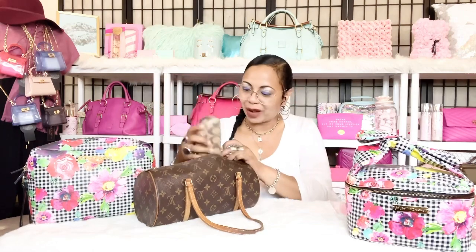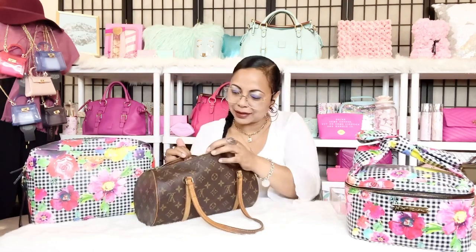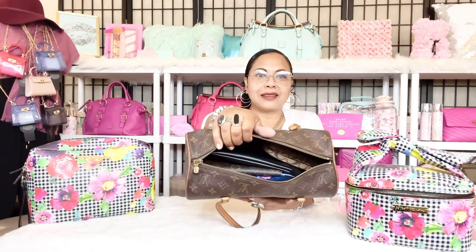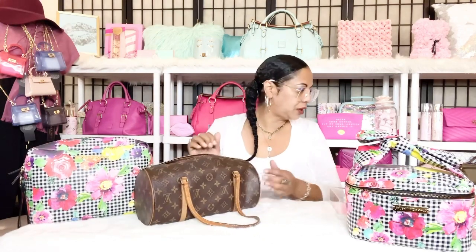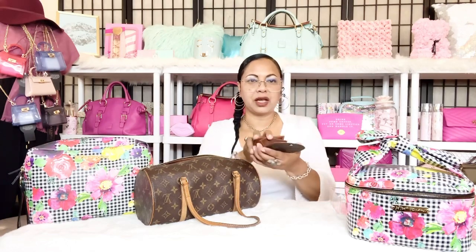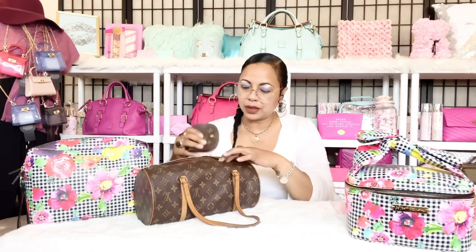The next thing I'm putting in is my real prescription eyeglasses in their Coach case. And after that, my Louis Vuitton coin purse — I have some change in there. You can see the bag is filling up nicely and this is the size 30, but it can still hold quite a bit.